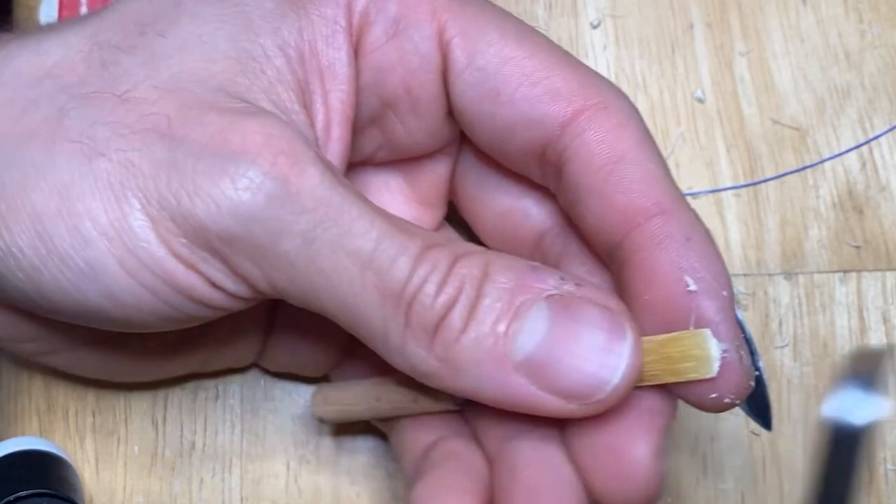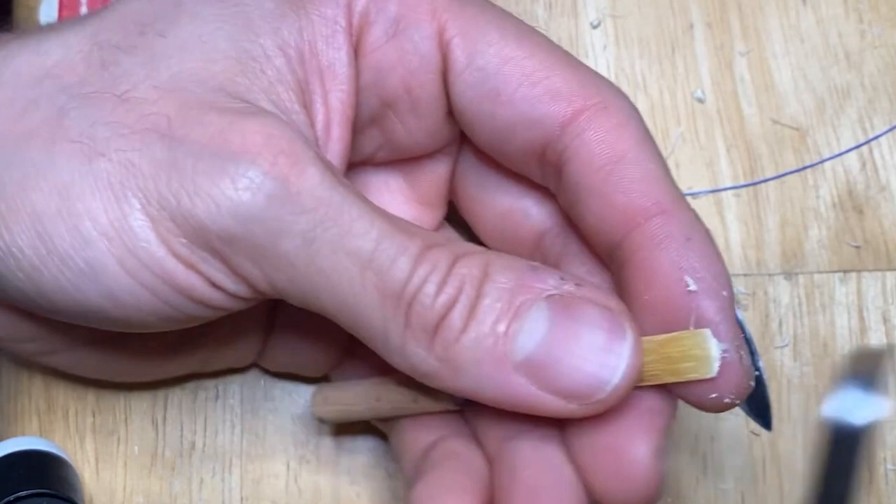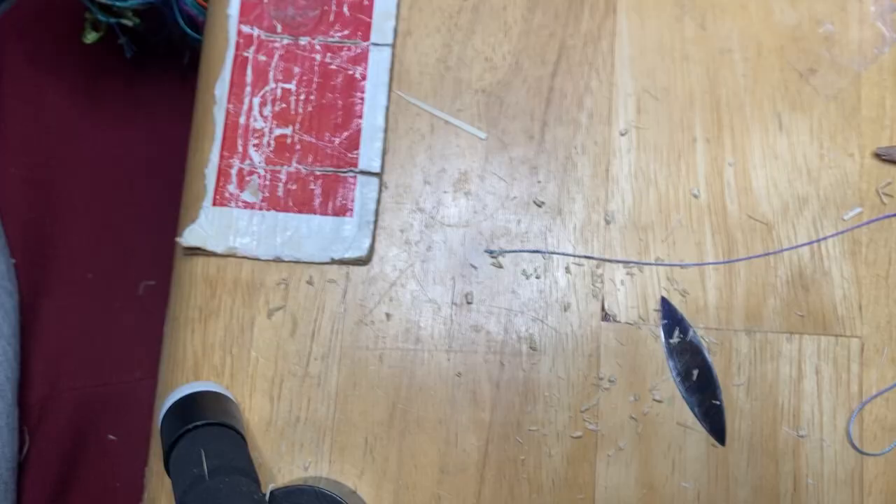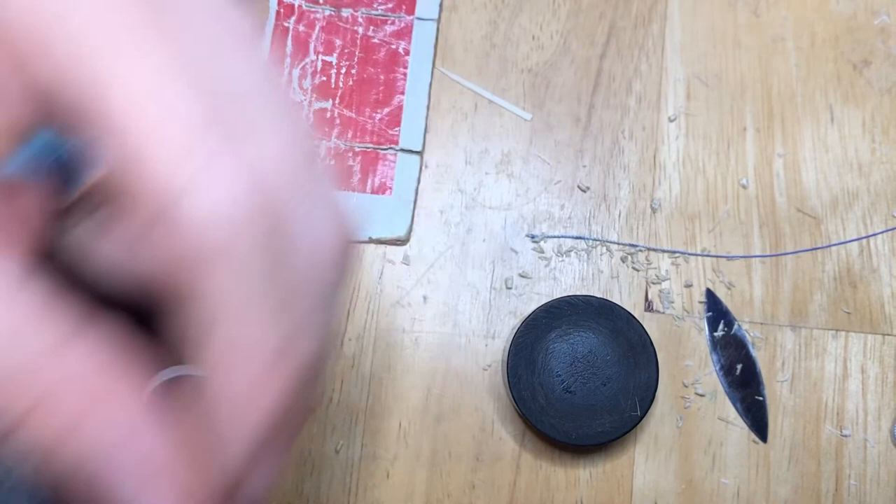Luckily it's near the tip so we'll clip it off anyway, but I do not like things coming off that I didn't mean to. So having a sharp knife is key. So here we are at the step to clip. I'm actually going to do this twice so you can get it from two angles. Just going to see what the clip looks like.